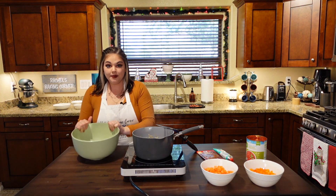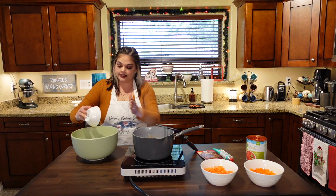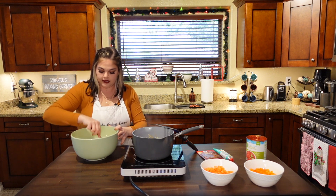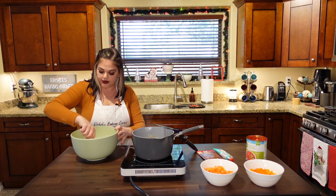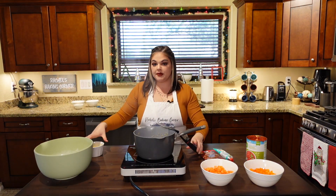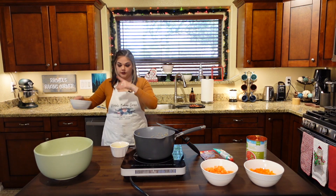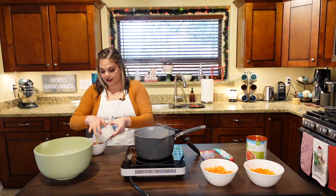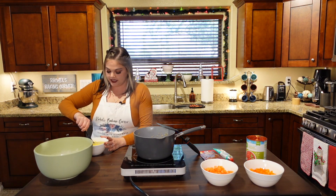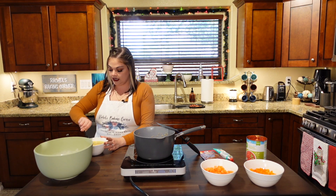We're going to mix our dry ingredients into our mixing bowl — that is our flour, cornmeal, active ingredients, and salt. Just going to toss that around with a fork to get those active ingredients suspended in the flour and cornmeal. My butter has been melted. I'm going to grab my sugar, honey, and oil mixture and pour the butter into it, then mix it together until it's incorporated.